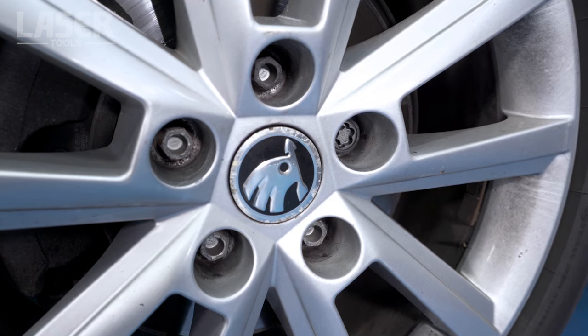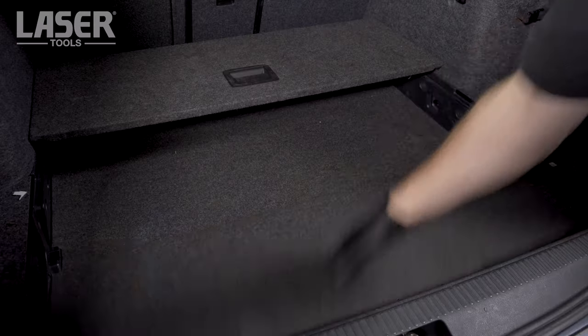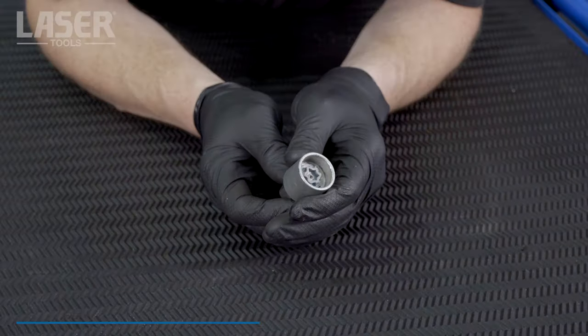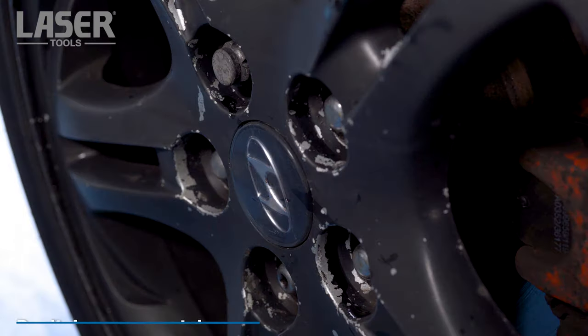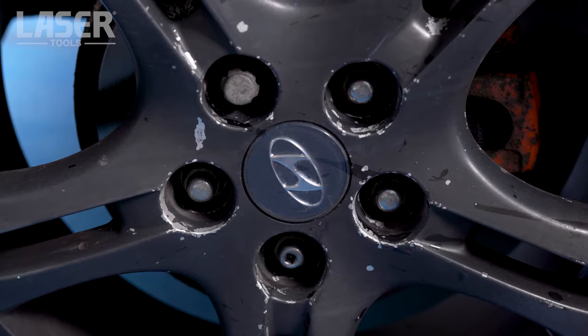Locking wheel nuts — a useful anti-theft device fitted to most modern cars with alloy wheels. But what happens if you've lost the adapter key, or the adapter key is damaged? You've now got a time-wasting, costly problem that won't be solved by drilling or chiselling, and will only damage the alloy wheel.